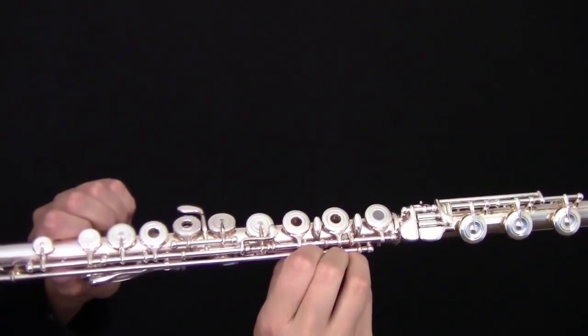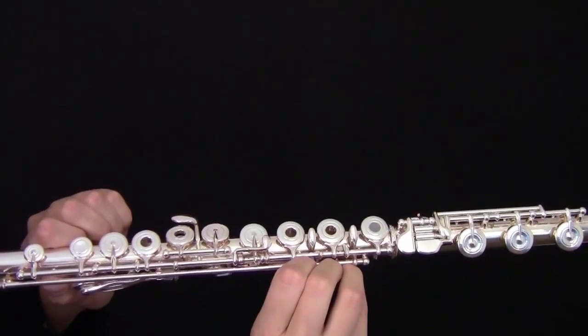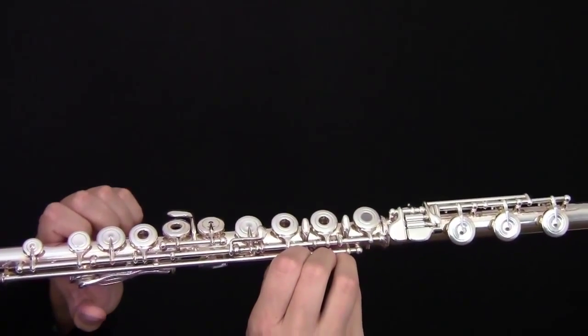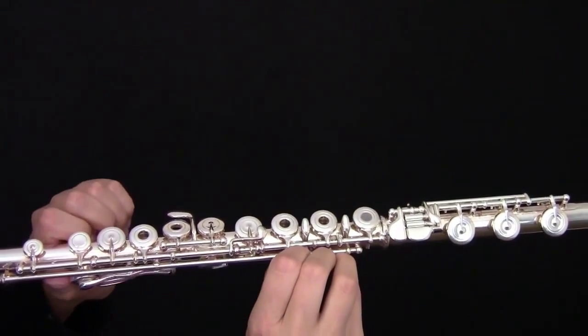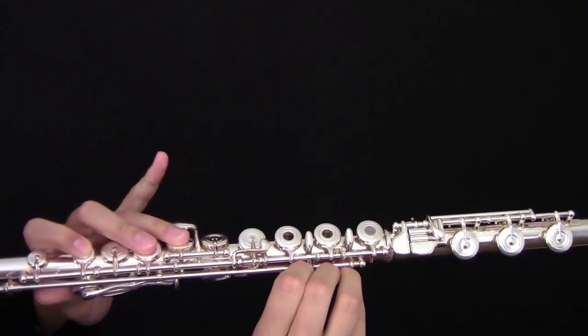This is how to play the note C on the flute in the 4th octave with the B foot. You are going to skip your thumb, but you are going to play your first, second and third fingers as well as your left hand pinky.